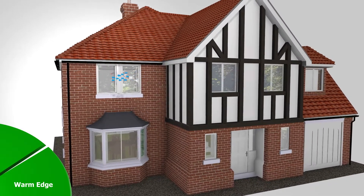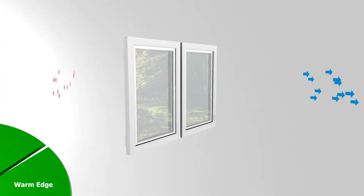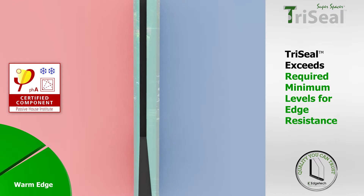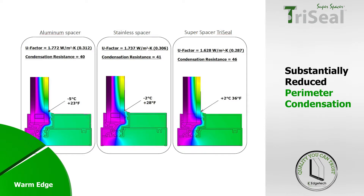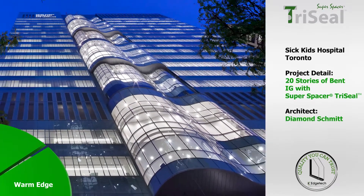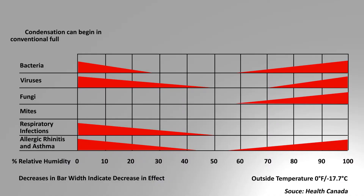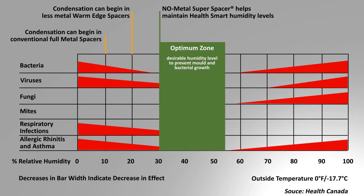Super Spacer was one of the first warm edge technologies on the market. Its superior foam insulation ensures that it contributes significantly to energy saving. TriSeal has been certified by the Passive House Institute to exceed the required minimum levels of specific edge resistance for Arctic climates and every climate zone lower. This contributes to substantially reduced perimeter condensation compared to traditional metal spacer bars. Super Spacer has often been specified for hospitals and medical facilities, since its warm edge properties and reduced condensation will generally facilitate relative humidity levels in the preferred range between 30 and 55 percent. Bacteria and viruses thrive in extremes of high or low humidity, among other health issues.